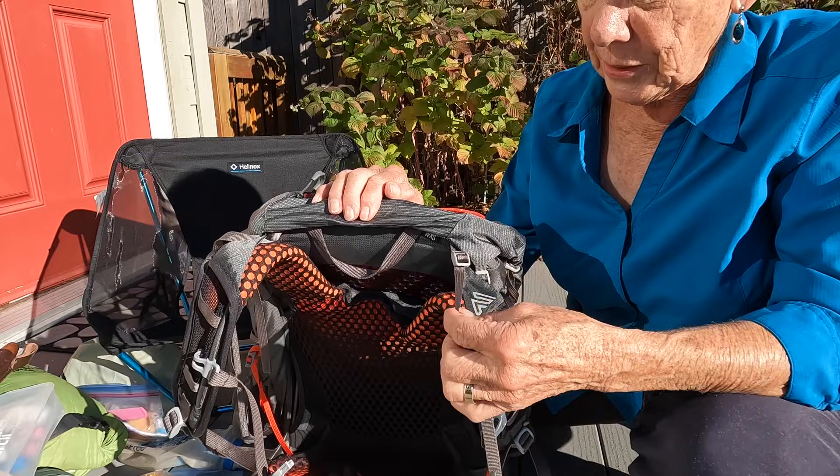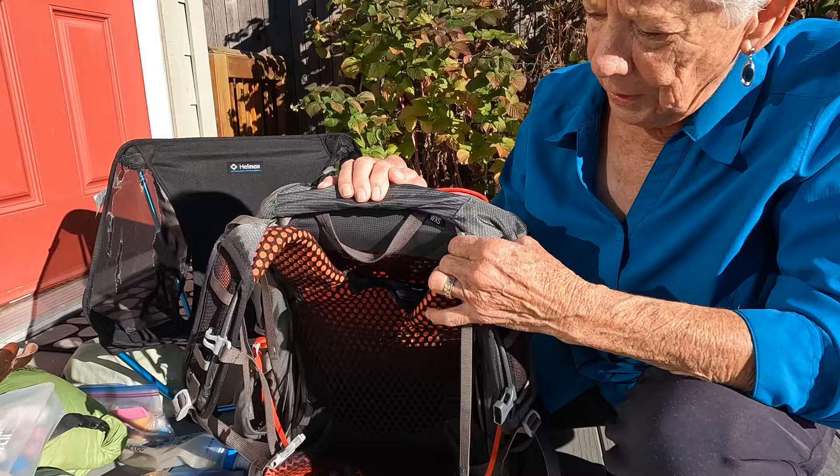The other thing this pack does is accommodate a water reservoir. I don't usually use one, but I may at some point, so it's good that it has that accommodation.